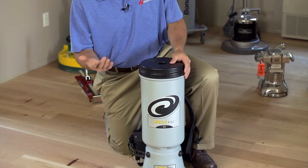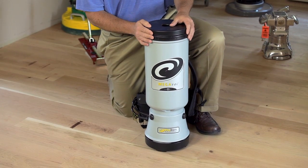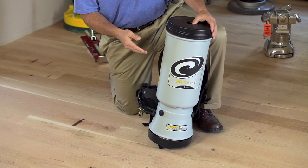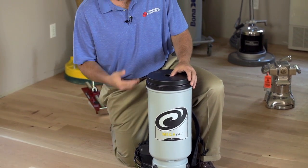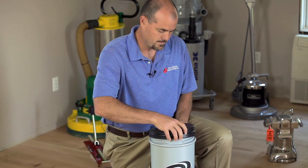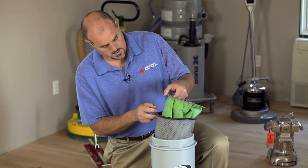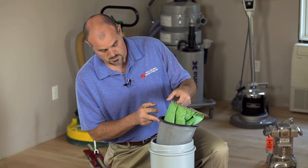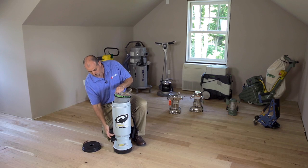Proteam came out with this model probably 15 to 20 years ago, one of the first to innovate a backpack vac system for industrial cleaning. The unit is 10-quart in volume and has triple filtration. You have a 10-quart paper filter bag and a 10-quart cloth filter bag.